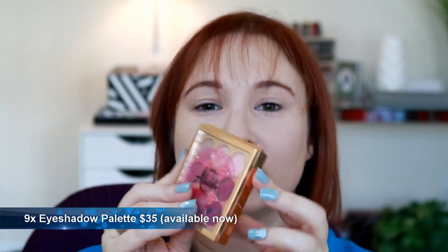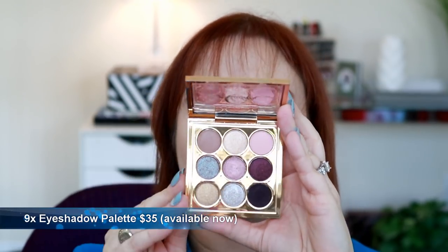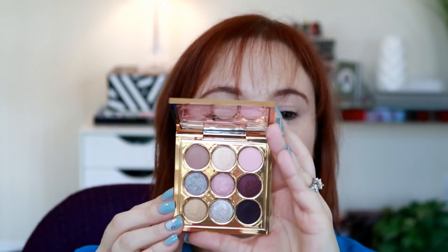Here's what the little palette looks like. I'm sure you guys have seen it and all the little names are on the back. So I'm going to swatch each one on each eye. The first shade is Riff Raff, which is a matte.